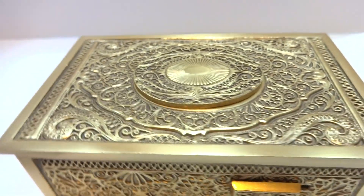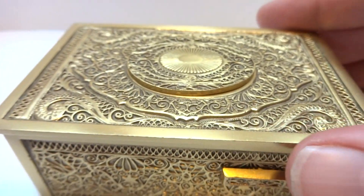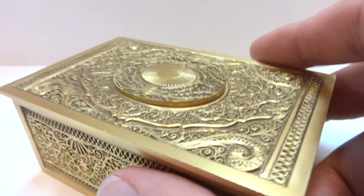Works perfectly. The bird sings with full voice hitting all the proper oscillating notes. If you notice the mechanism runs smoothly and quietly. Let's do it again from a slightly different angle.